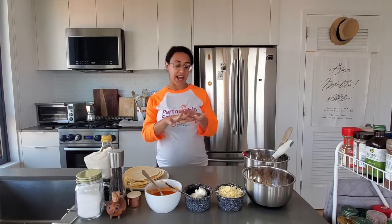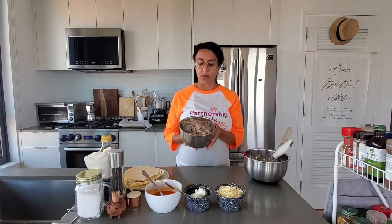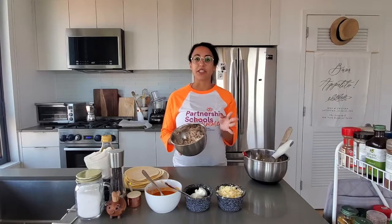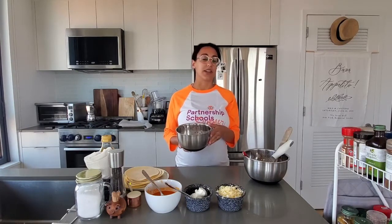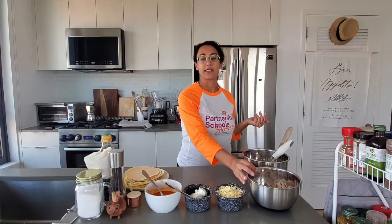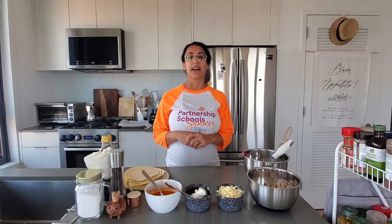I have everything measured out ahead of time so that it's easy to put together. We have about three cups of shredded chicken. You can use leftover chicken from dinner, rotisserie chicken, leftover roasted chicken, or you can take any chicken, cook it, and shred it. If you want a recipe or technique about how to make good shredded chicken for tacos, I'm happy to send it across.